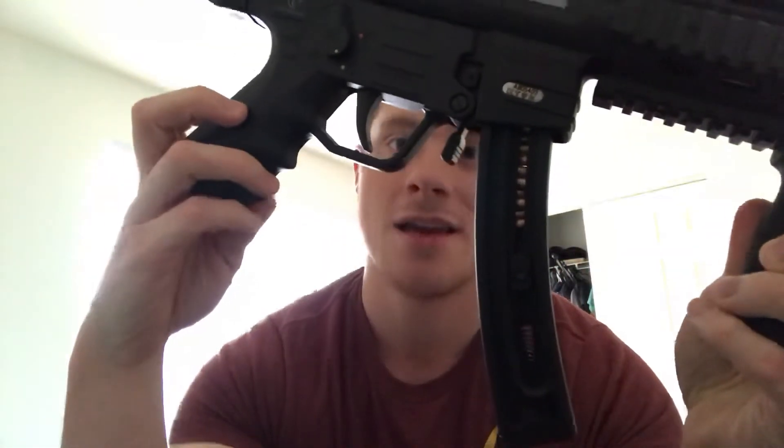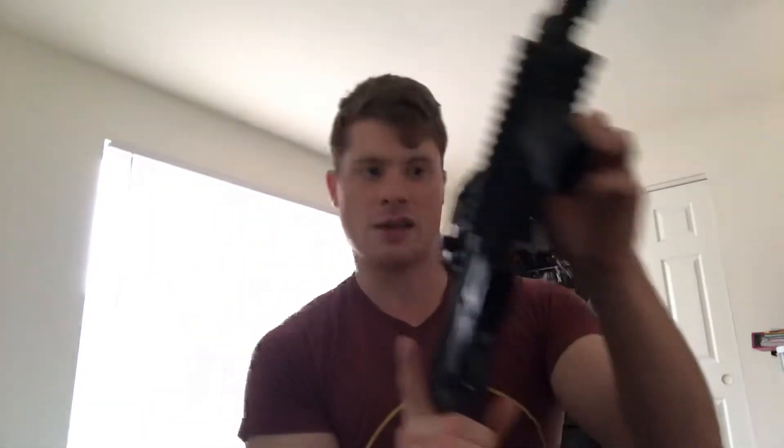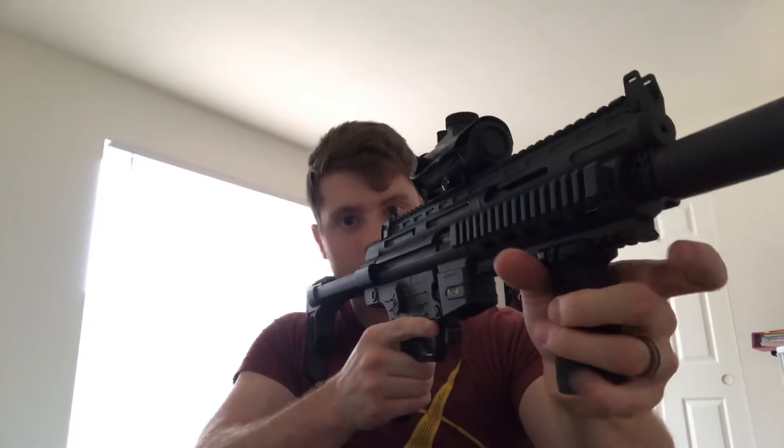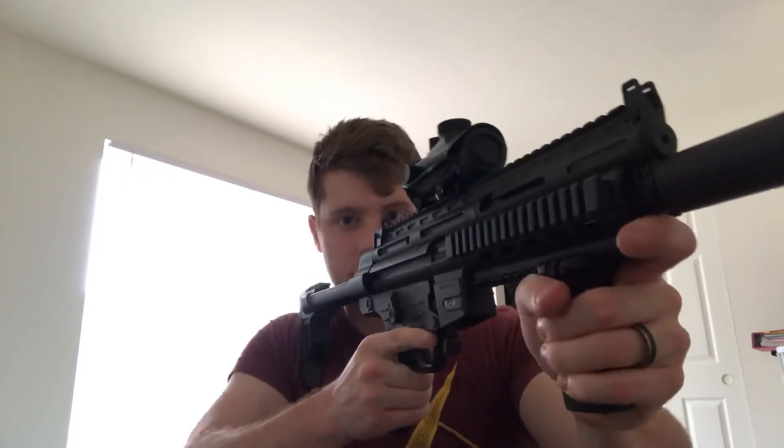I'm going to put the magazine in — not going to chamber a round, finger is off the trigger and safety is on. That's what it looks like loaded up. Just to be safe, we're going to clear the chamber multiple times. This Magpul foregrip feels really nice in the hands. I want it positioned a little further up on the picatinny rail, and I kind of like resting my finger on the end of the rail. Another thing I'd like to add is canted iron sights.